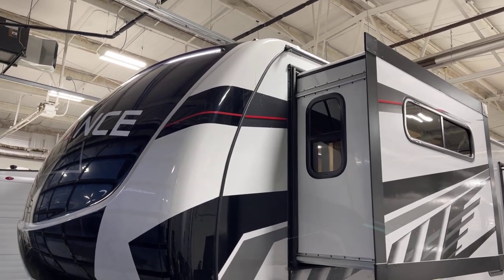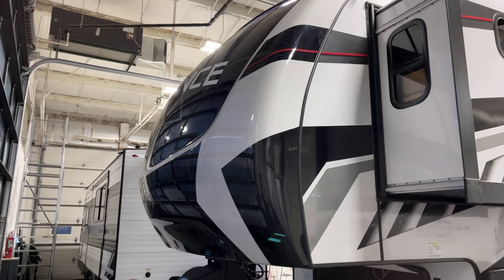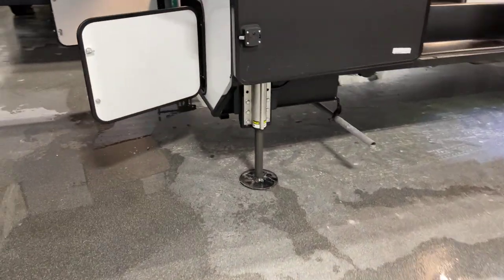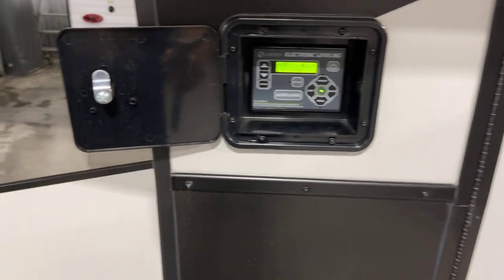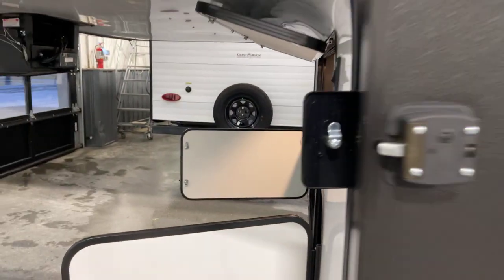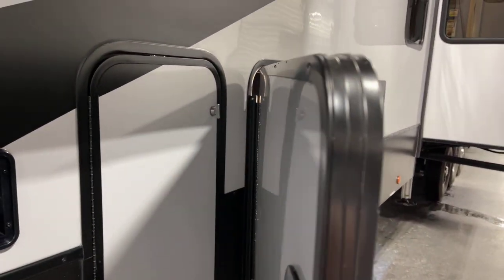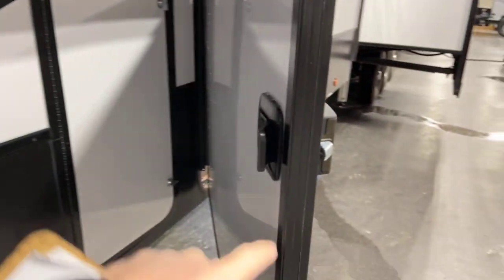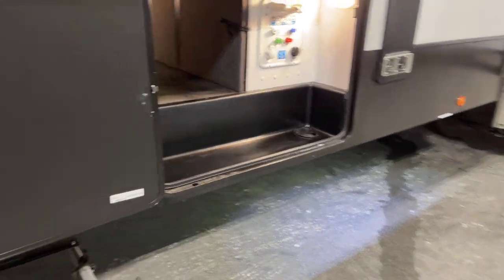Up on top we've got that aerodynamic cap with LED lighting embedded built in. Coming around over here, we do have the level-up hydraulic level system, and the controls for that are right behind over here. These are slam latch doors, and look at the thickness of that door — that's an impressive, very sturdy door. These slam latches have lever locks on them, which makes opening and closing very easy.